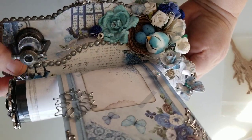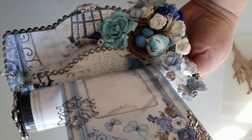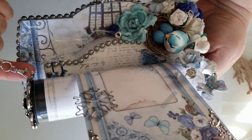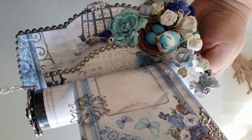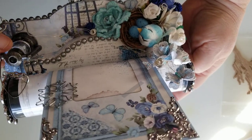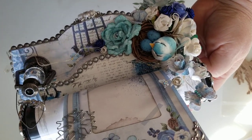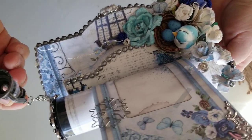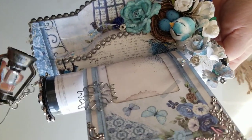I did attach it with a small lobster claw clasp because I don't want it to get lost, so I just attached it. And then here's that little light that you tuck inside the lamp. It has a little hole and you would just tuck the little light inside.